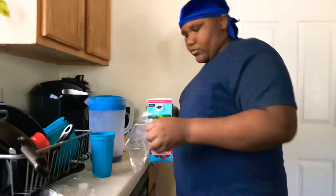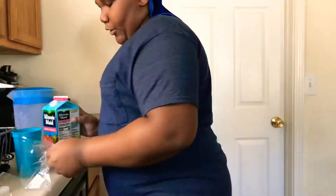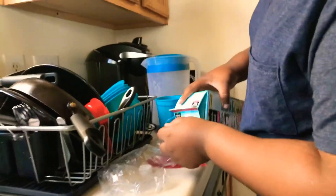Alright, this is my brother. All you need — pour some juice in there, tie it up and you're all done. Make sure it does not spill, because the last time he made it, it spilled.